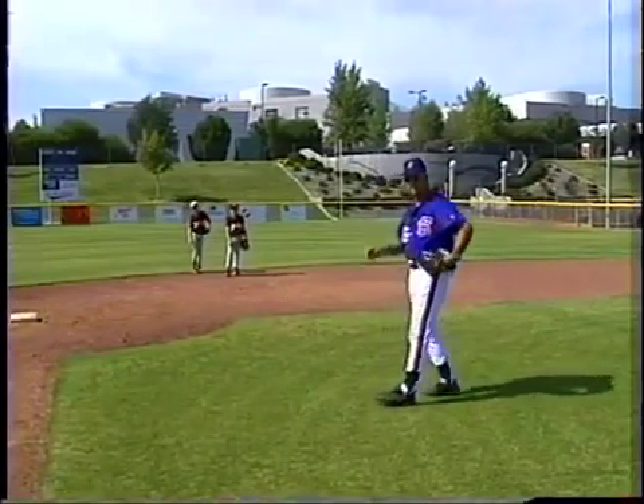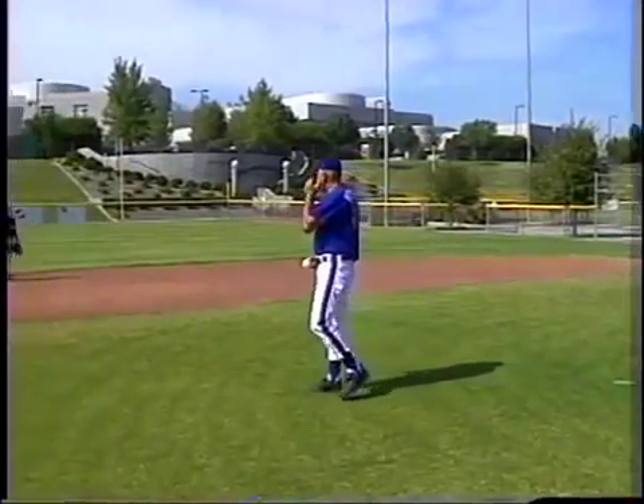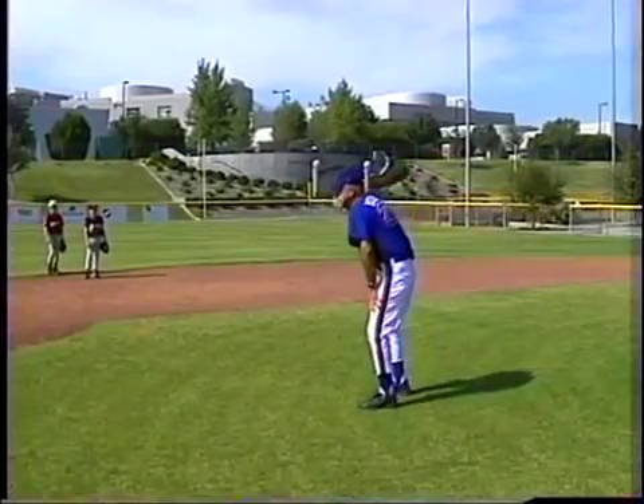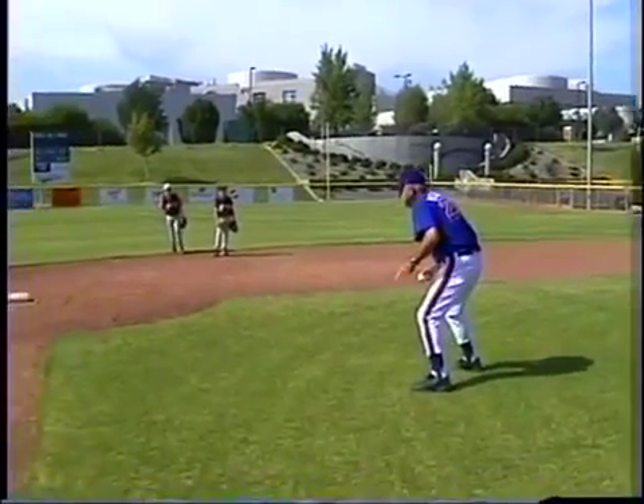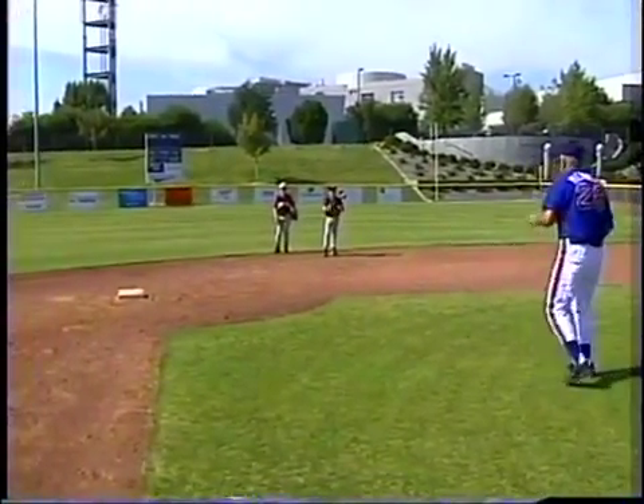So as the ball's hit, I'm taking my final step. We'll demonstrate by having the ball thrown to the plate. I want you guys, as that ball goes to the plate, to time it — and as you come down on the second step, I want it to be hitting the catcher's glove.